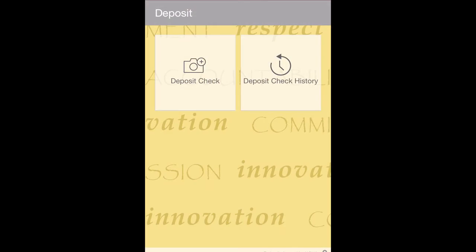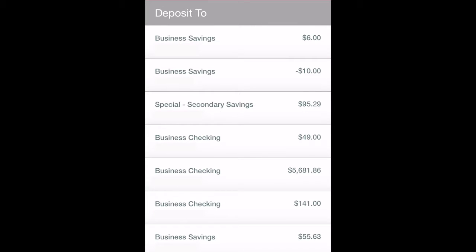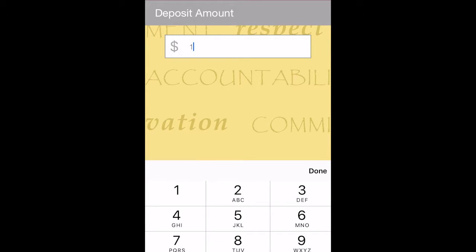Did you know you can deposit a check in under a minute? Log in to Mobile Banking, select deposit and the account you want to deposit to, then enter the amount of the check deposit.